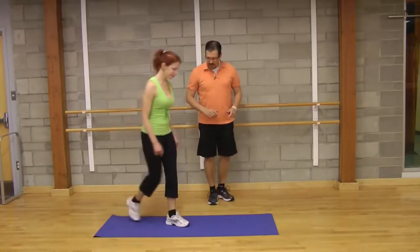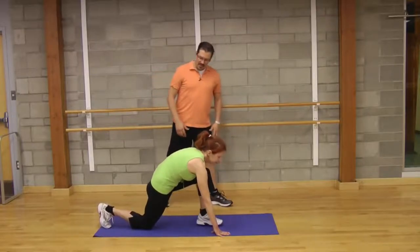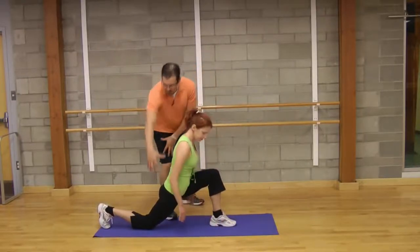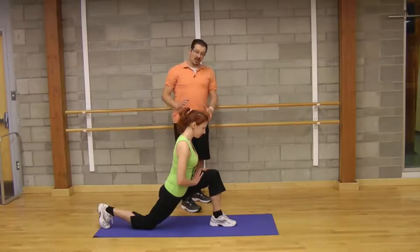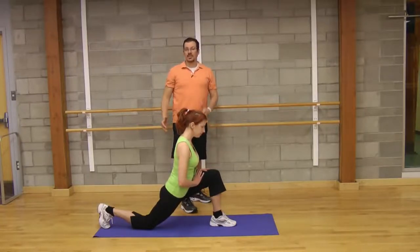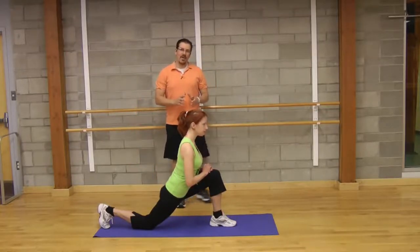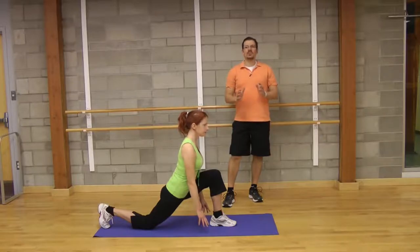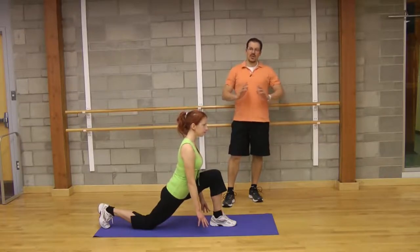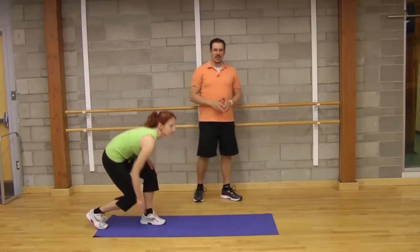The first one is the lunge stretch, and I'll get Donnelly to demonstrate. What you're doing is taking a big lunge step forward, trying to open up that back hip at a comfortable level. You can see how Donnelly started forward, and then she tried to stretch or straighten up, really working on opening up that back hip. You hold it for 20 seconds and do it twice on each side, alternating back and forth. That's the lunge stretch.